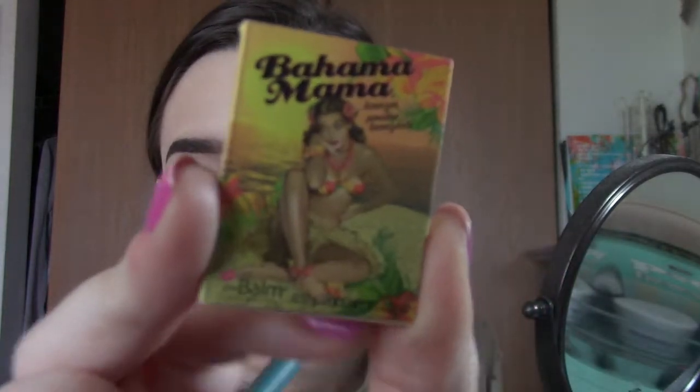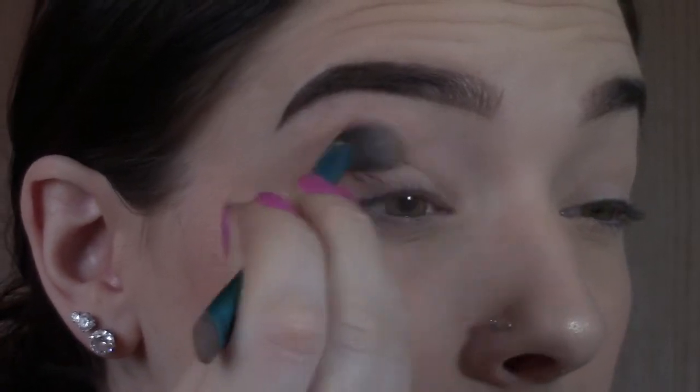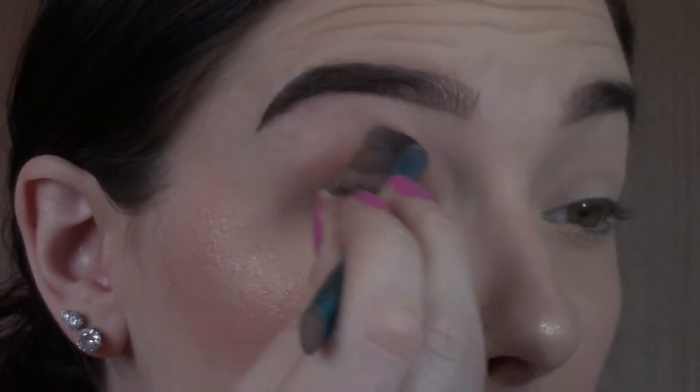Bahama Mama — it's a bronzer slash eyeshadow, I don't really know what it is. It says bronzer but I think it's an eyeshadow, who knows. I'm just going to take my brush and use it in my crease. This is just my very simple eyeshadow look.